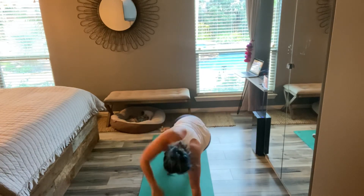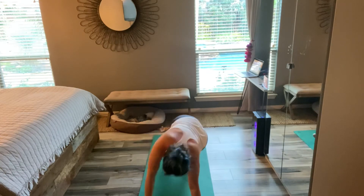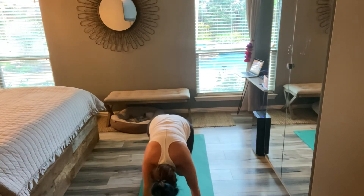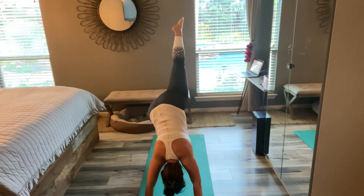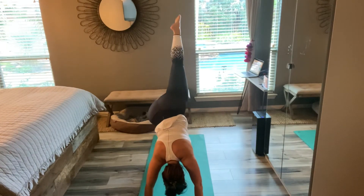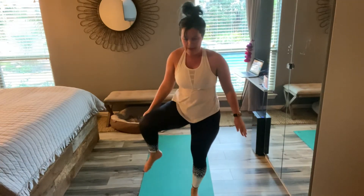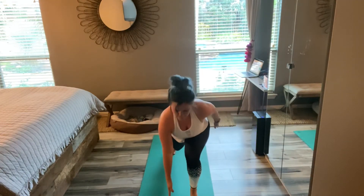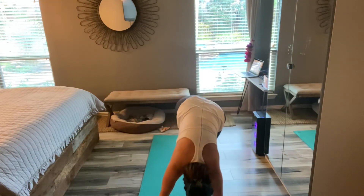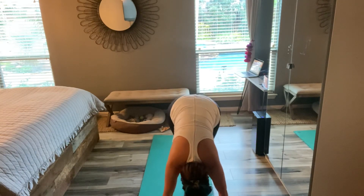Arm up, last time — up. Down dog, knee to nose — two, and lift, two. Step it through, crescent knee, back to lunge, crescent. Three-point balance, connect — good job.